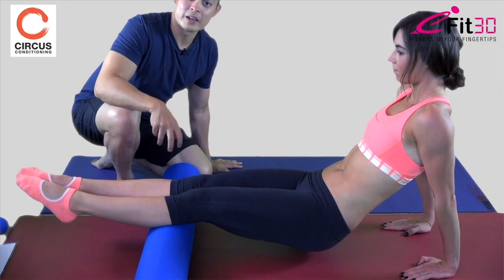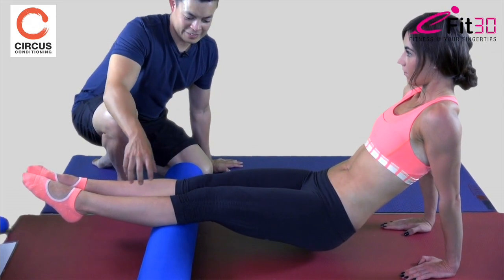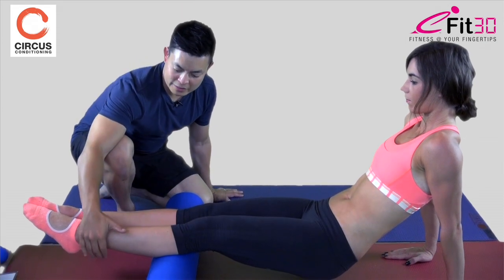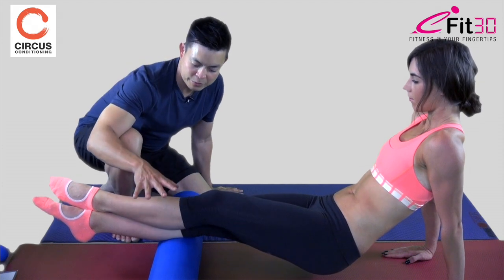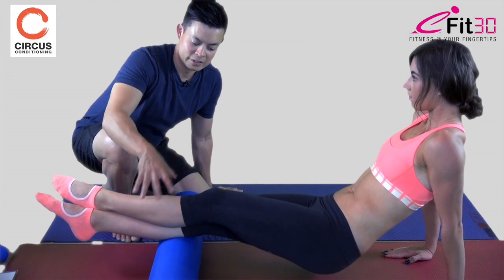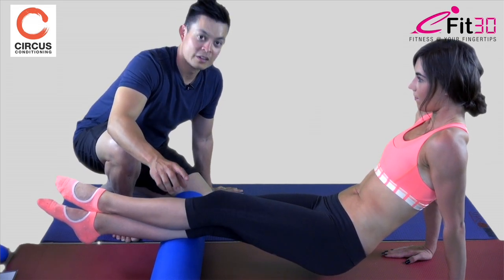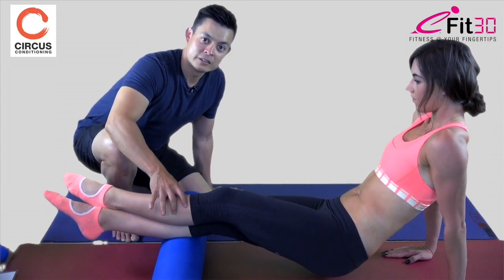Hannah says the soreness is on her right side towards the top of the calf, so that's where we focus. To add more pressure, we can lift the left leg over and cross it on top — it's two times the leg weight of a single leg, so it provides more mechanical pressure into the tissue. Hannah says it's stronger. If you still need more, we can add a rotational roll — actually rolling the calf on the roller. Hannah says that feels really good.